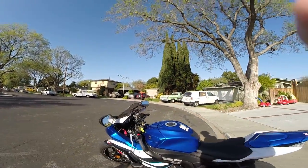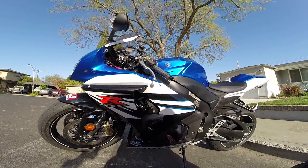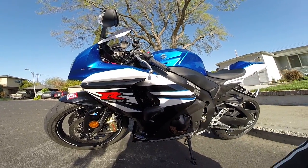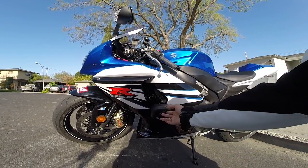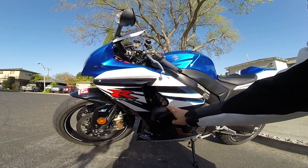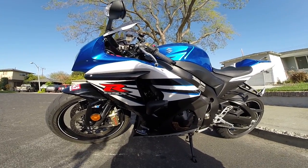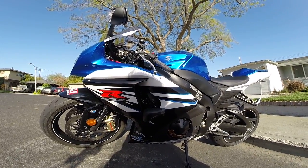On this side, same case saver protectors — they're pretty stylish and look really good. Instead of having the round bulky protectors, I chose these ones because not everyone has them. Not a lot of people have them, which makes it look really good.